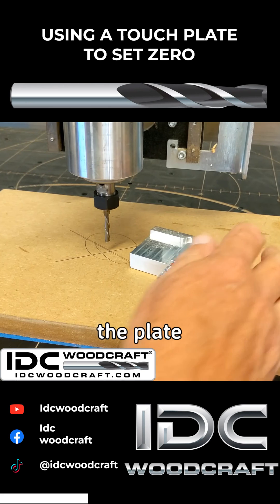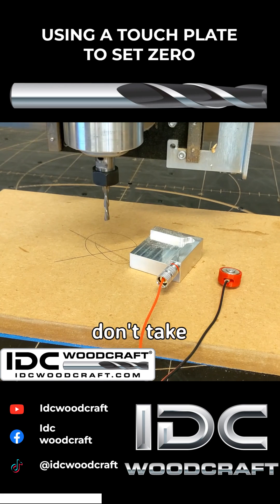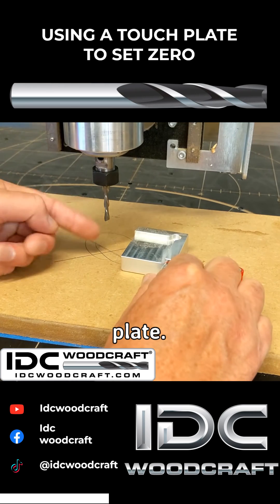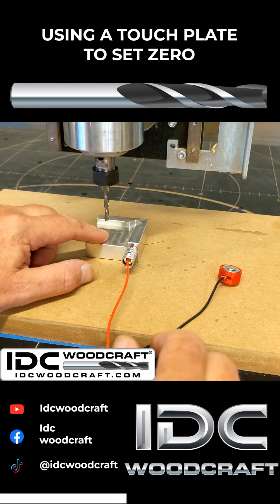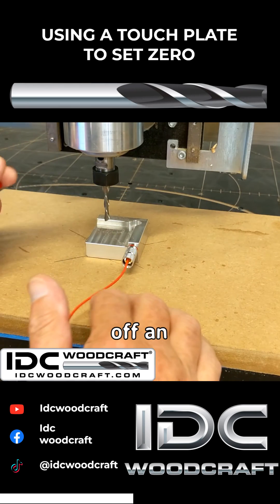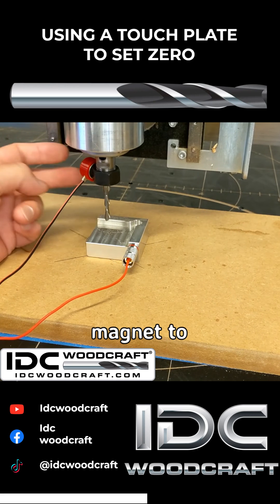Right now the plate isn't fitting in so we have to raise it up a little bit. One thing: don't take it too far over the plate — maybe half an inch, 15 millimeters — because when you run it, it'll set off an alarm if it has to travel too far. Then attach the magnet to your router.